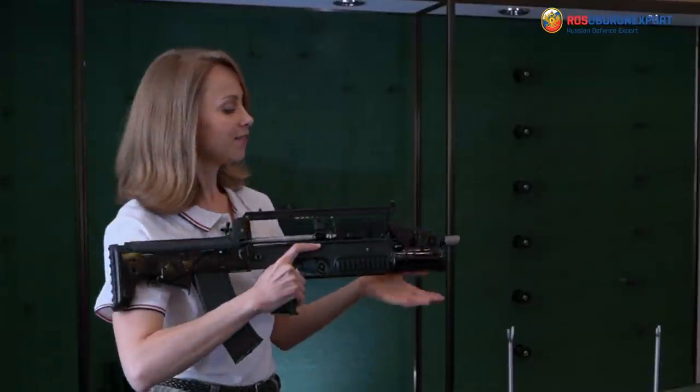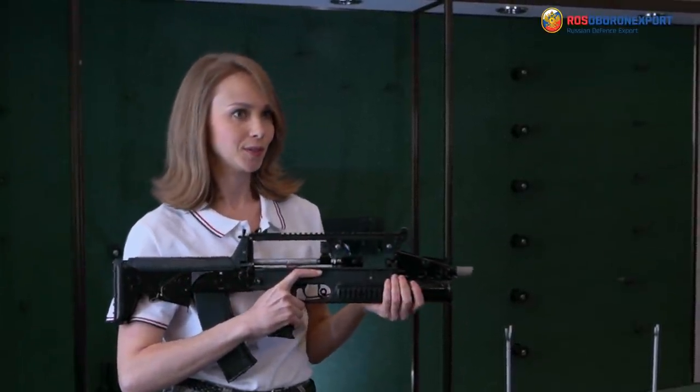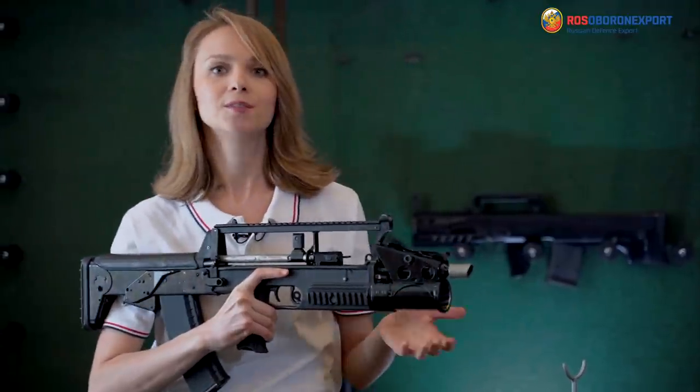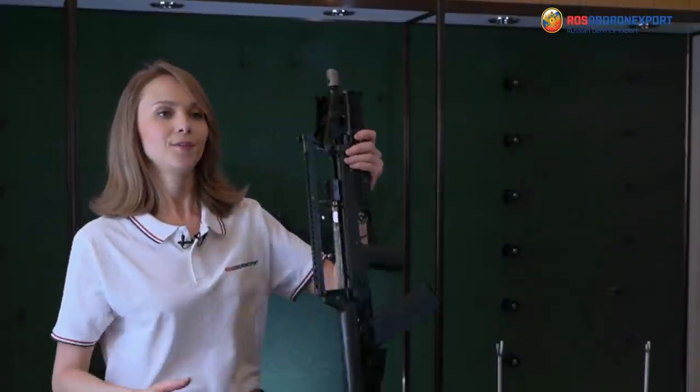It is definitely a special weapon, not intended for wide use. It was designed for special forces, for navy and for special paramilitary tactical units.